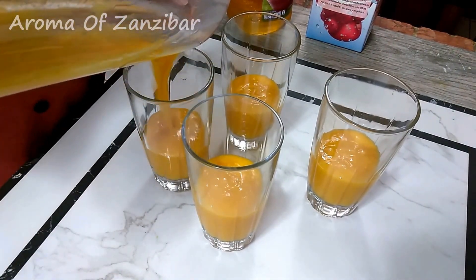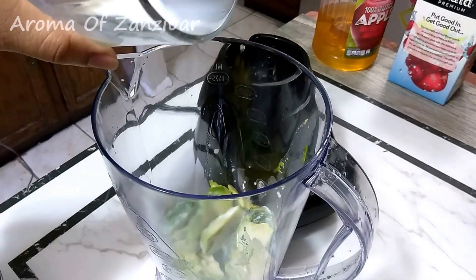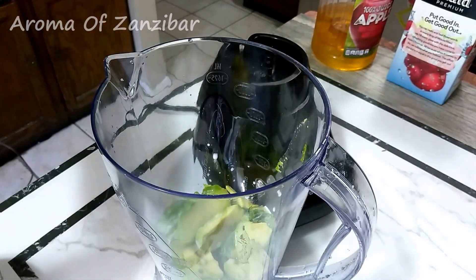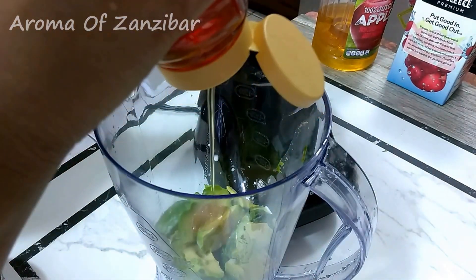My second one is avocado. You can layer it however you like. At home we really love avocado with milk and honey, but if you don't like that, you can blend it with fresh lemon or lime juice, or you can use the green apple.